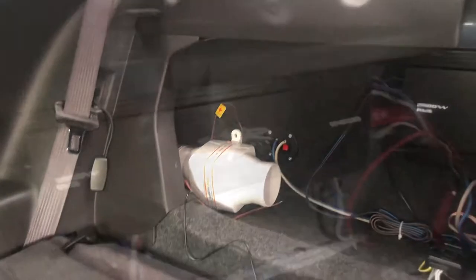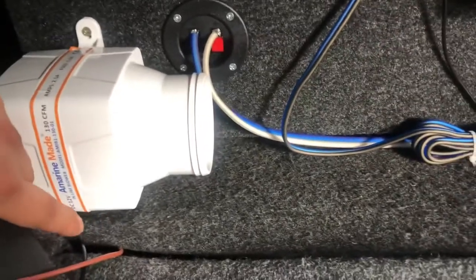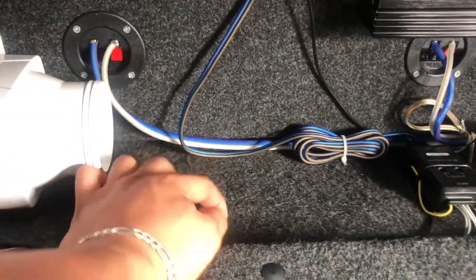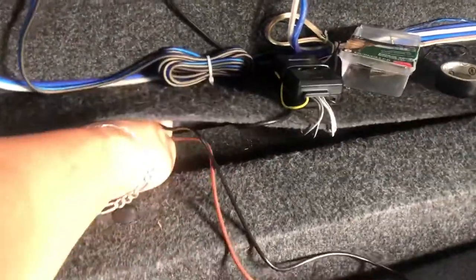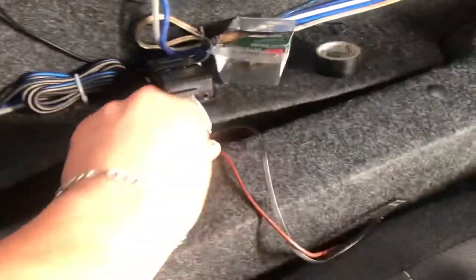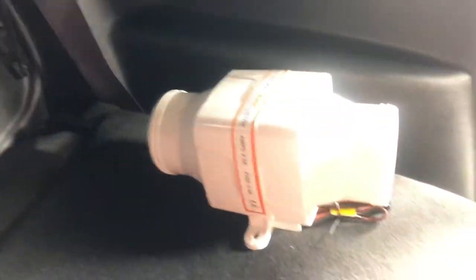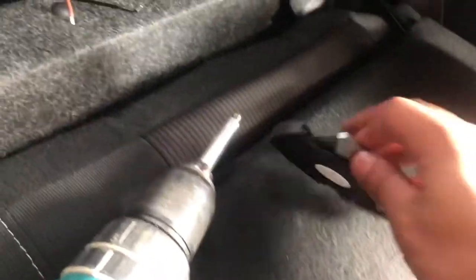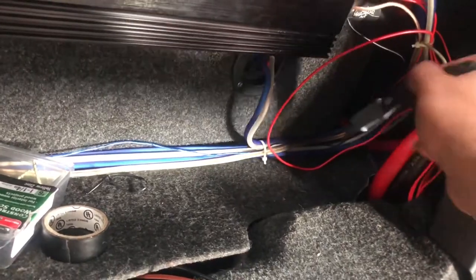All right guys, so I have one installed right here. I put one screw up top and one screw on the bottom. I cut a little slit through the carpet right here so you can lift it up and put the wires through there, so I can tuck the wires underneath the carpet. I cut the slit with a knife all the way over to where I have my power wire hanging.